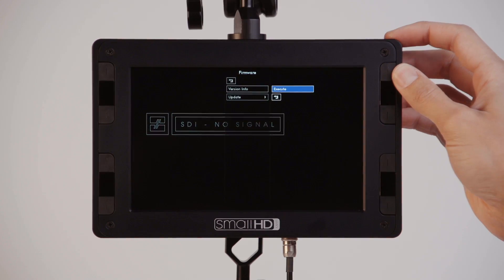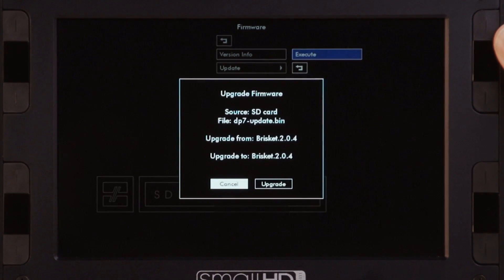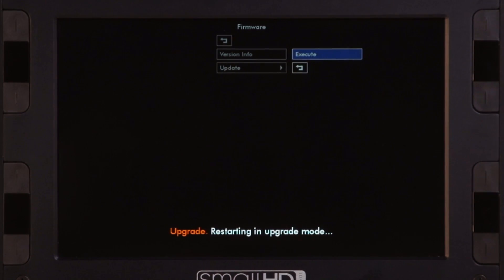By clicking execute in the next submenu, a window should appear with the option to cancel or to upgrade. Scroll to upgrade and click to select.